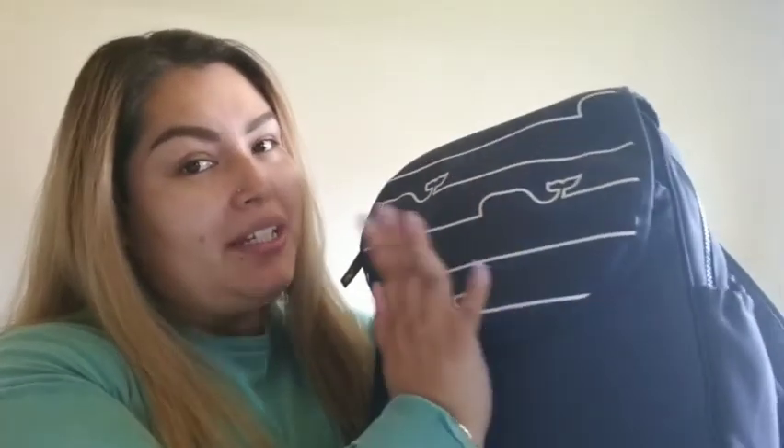Hello guys, welcome back to my channel. My name is Yoneth Candelario for those that don't know, and for those that know me, welcome back. Today's video is going to be a quick video. I'm going to be transferring what's in my current diaper bag into my new backpack that La Cunis got me. Shout out to La Cunis.